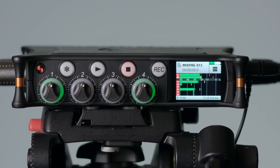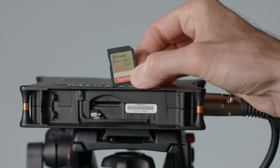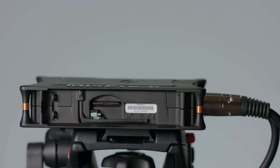On the MixPre-6, you can record up to eight channels: four independent XLR input channels for microphones or line level inputs, an additional two on a 3.5mm jack, and then also a stereo mix of all those isolated channels. So you really have a lot of power here with the MixPre-6. Both the MixPre-3 and 6 record to SD cards up to SDXC, which are readily available just about everywhere. I would recommend sticking to cards listed on Sound Devices' compatibility list on their website.